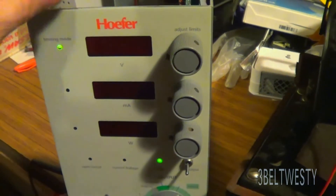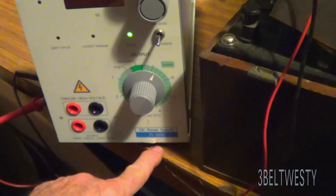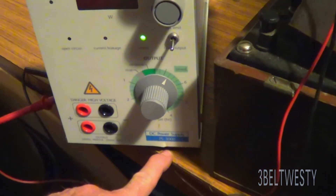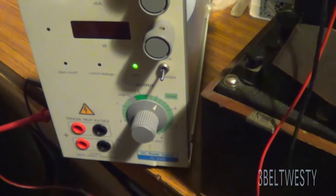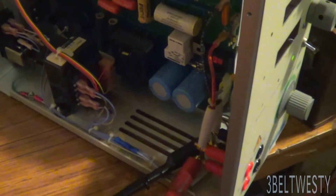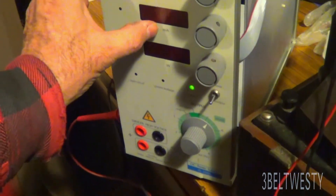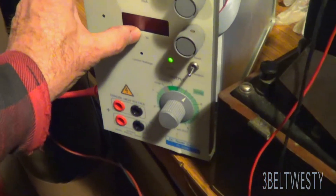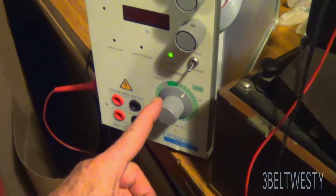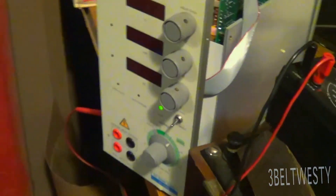There's a high voltage power supply — a Hoefer PS 3000 — I got it up at a ham radio swap meet. A few minutes ago it was putting some noise into the ham radio running over there. This thing has got some type of relay that clicks. The display doesn't seem to work, but it's got voltage, milliamp, and watts readouts, and it's got a timer. It's used in a medical context — I think to sort DNA or something like that with a cell.